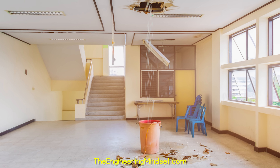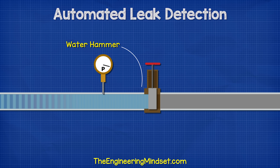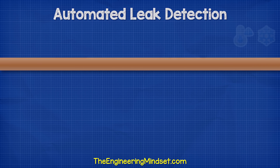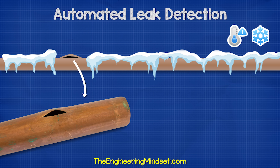Water leaks occur due to old or damaged pipes and fittings, badly installed systems, water hammer, and also things such as frost which cause the water inside to expand and this causes the pipe to burst.